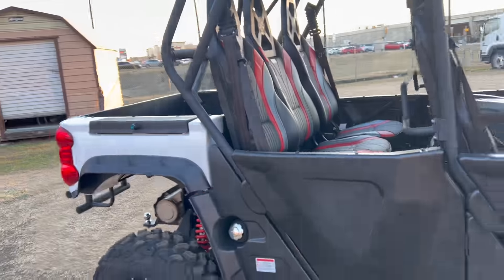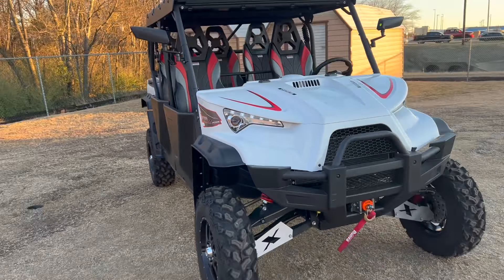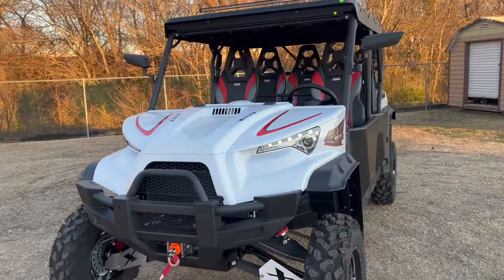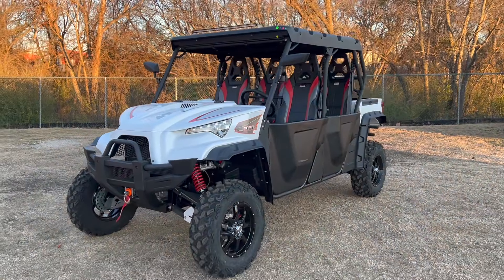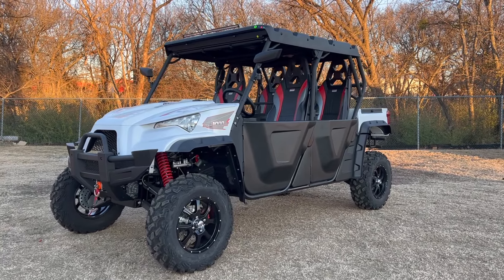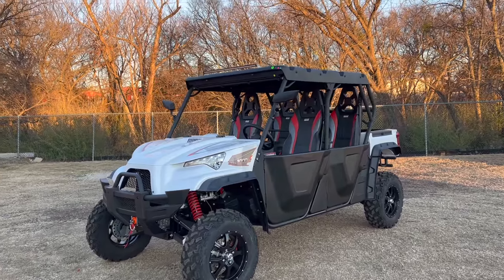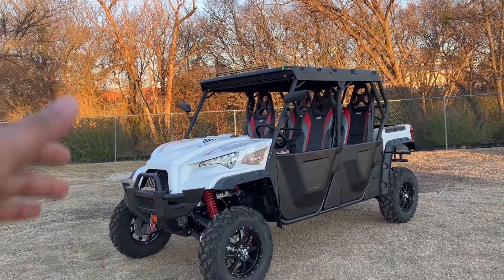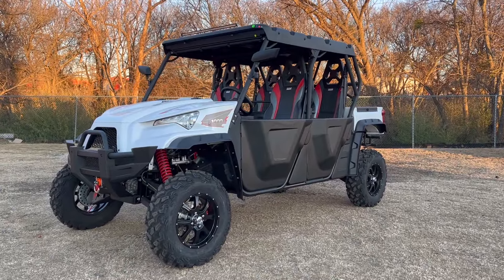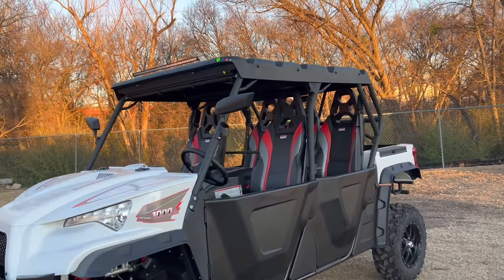Overall guys, this is just an amazing unit. We recently started carrying these and we've had a lot of people calling about it. It's personally one of the best units I've seen here in the store. We'll be posting test drive videos to show you how it runs. You can see the long light bar on the back and it comes with mirrors. This unit is currently missing the windshield, but when you come in and purchase it we'll include the windshield.